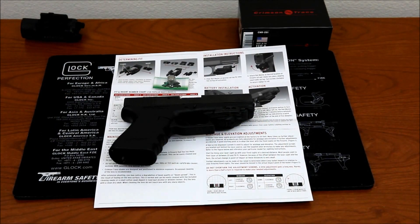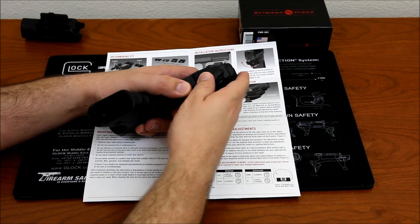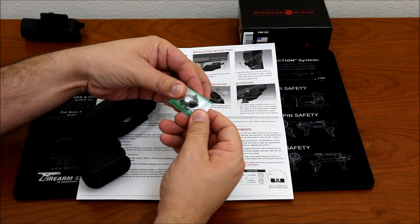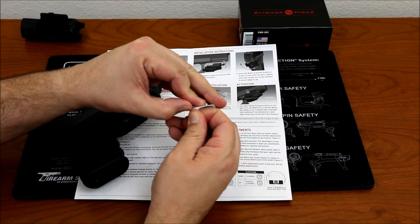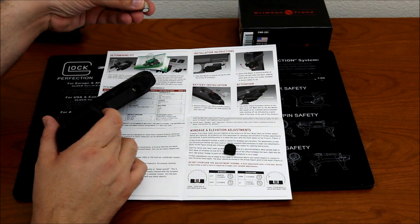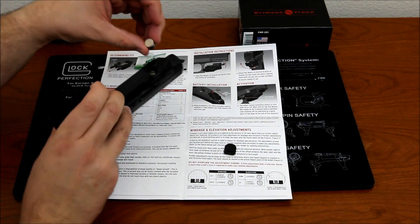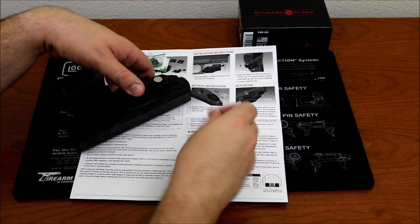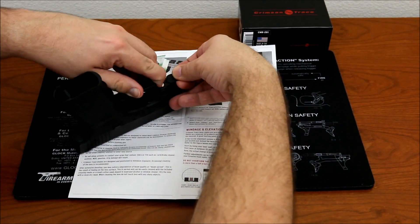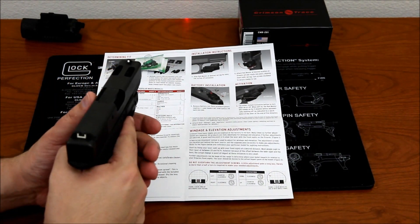I got the battery out of the bag. There's a little door on the bottom of the laser — you slide off a small piece of metal which exposes the battery chamber. The battery goes with the negative side toward the rail, so the flattest side of the battery faces up.